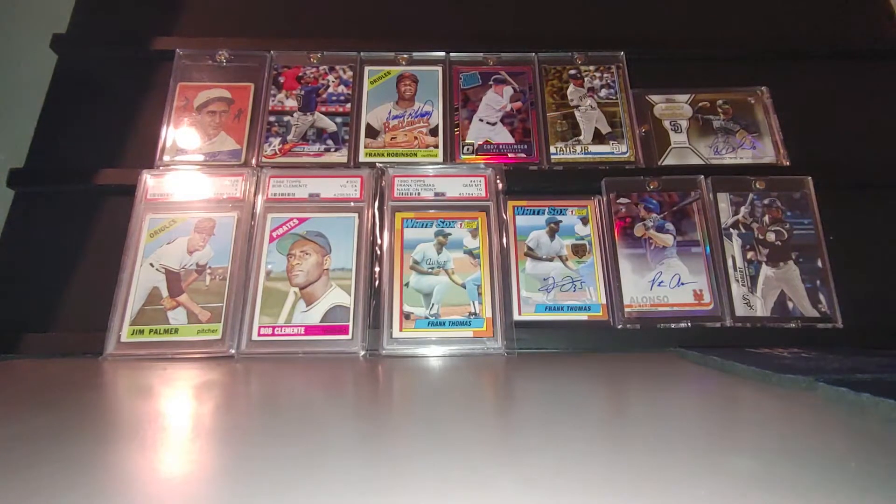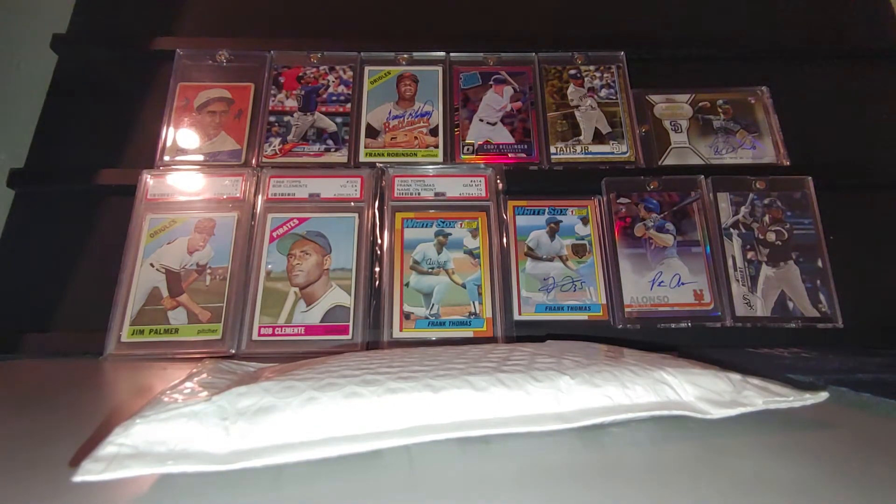Hey everyone, we got a mail day from One Cent. This is a few weeks worth of mail here. We'll start going through these one by one.